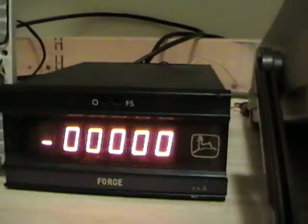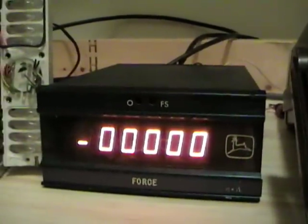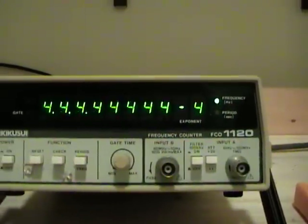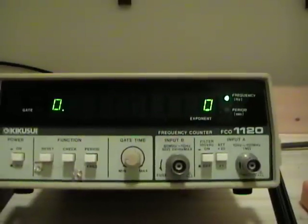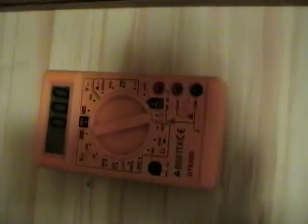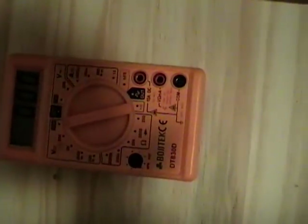Those eventually evolved into a seven-segment version of a Nixie tube. Finally, we have the LED display, which I think came on the line in the late 60s, early 70s. I believe HP patented the technology. And then finally, we have the boring old LCD display.